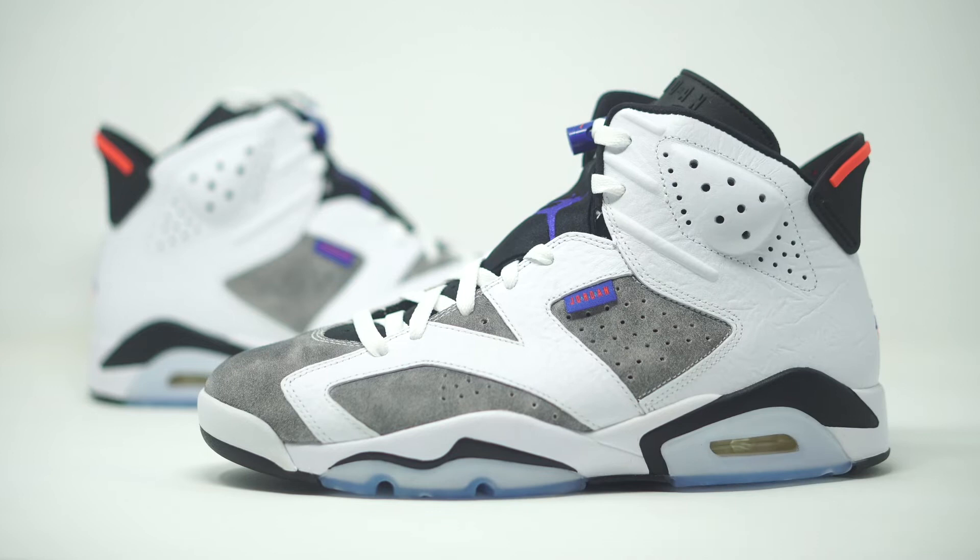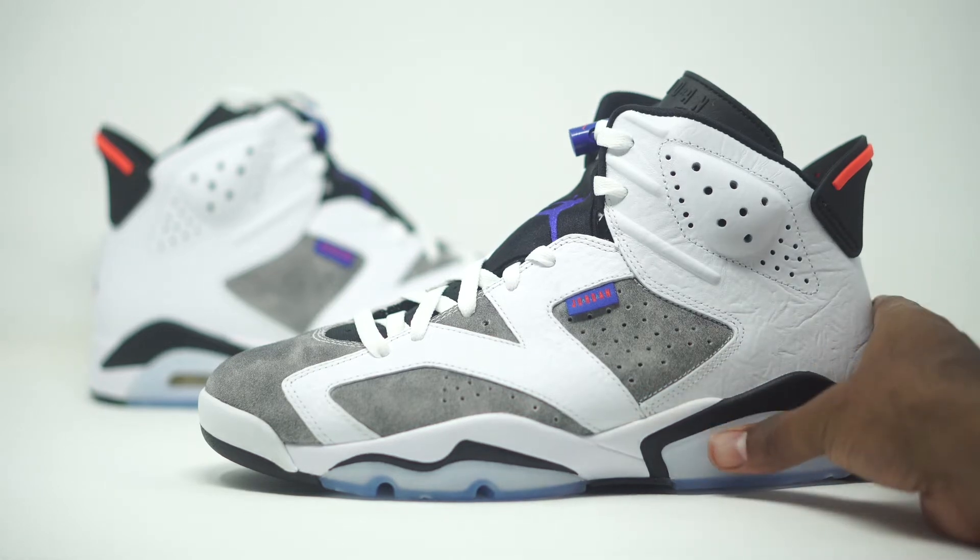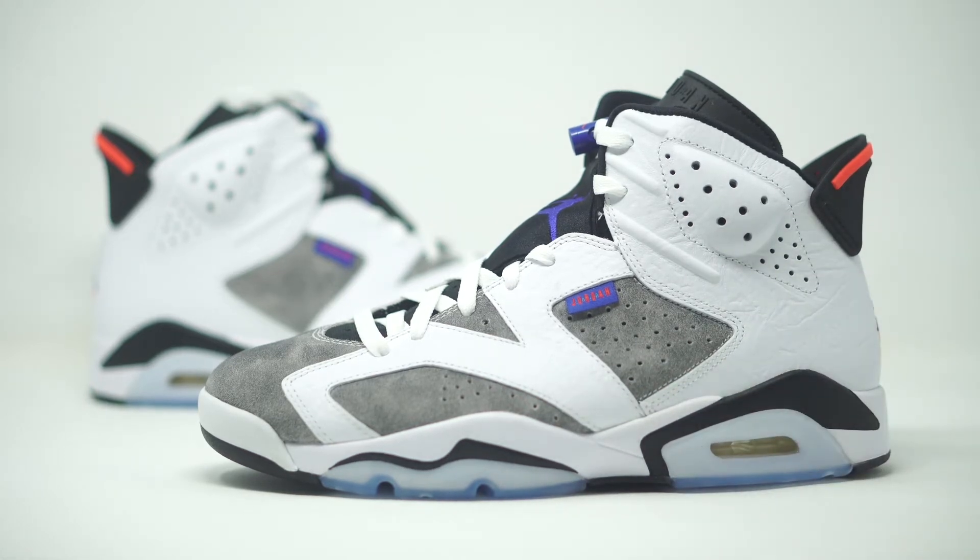All right, guys. So we have the Air Jordan 6 Flint right here. As you guys can see, the official colorway on these bad boys are going to be white slash dark concord black slash infrared. Not quite sure why the gray is not listed on the official colorway, but we do have gray right here on the side panels. Official retail is $190. So let's just go ahead and dive into the details of the sneaker. This is a Jordan 6 — the color blocking might look really familiar.